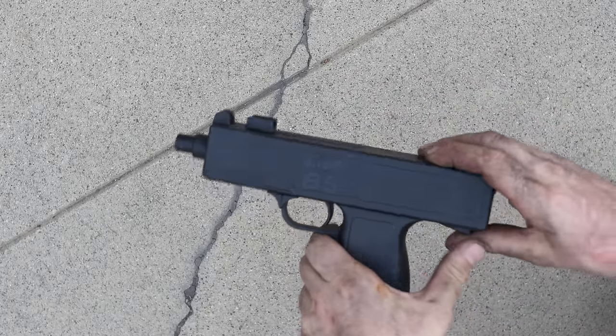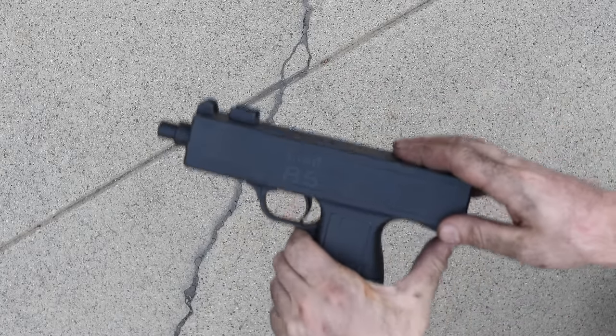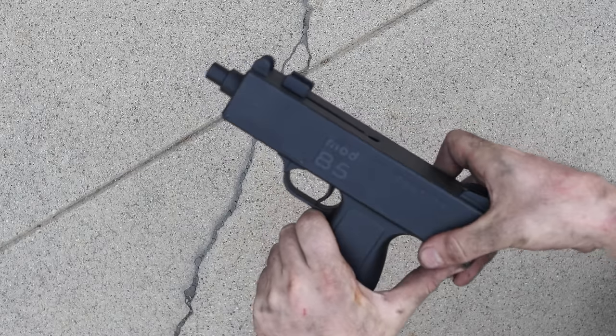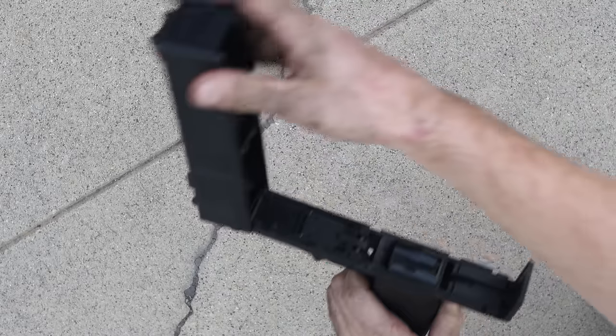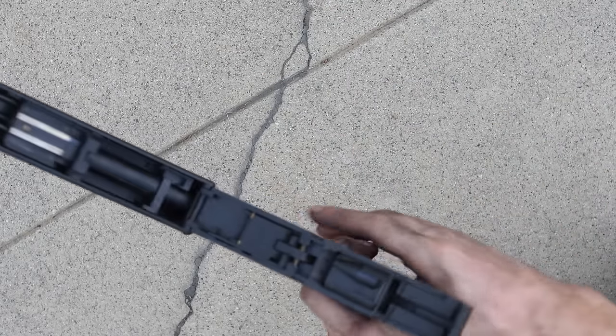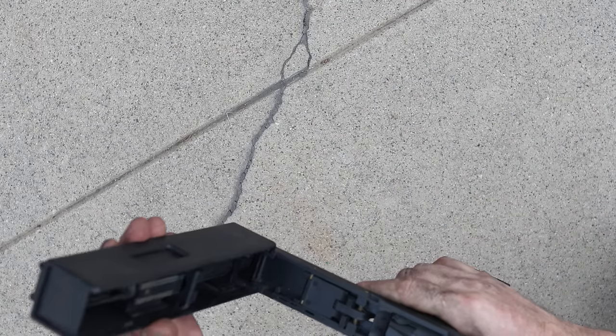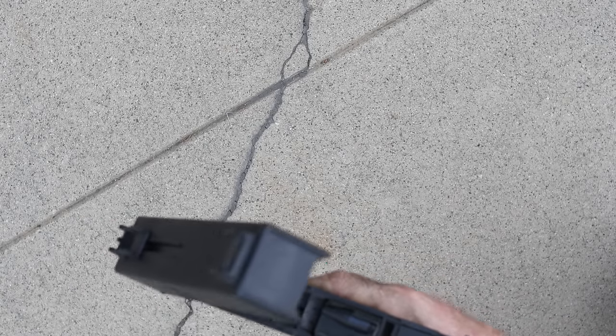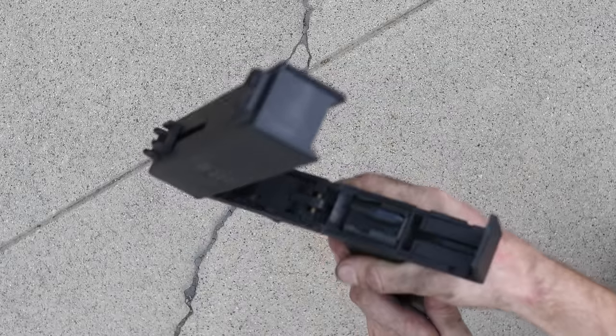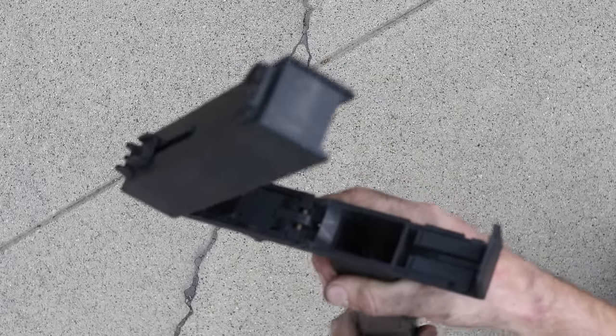We can also open the top up and quick strip it by pushing this tab on the back of the body forward, and then the body will lift up. We can see inside of it — I can't really elaborate much more than that — but we can also drop the clip out while looking at it like this.